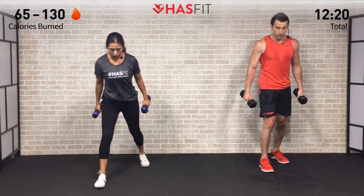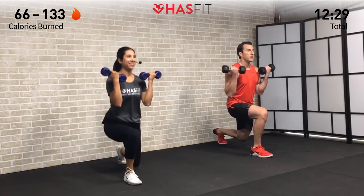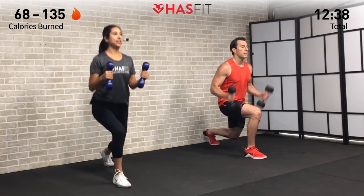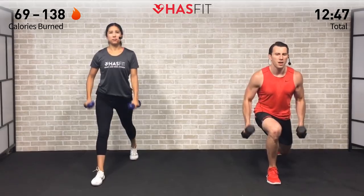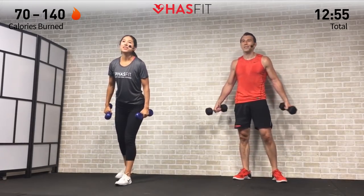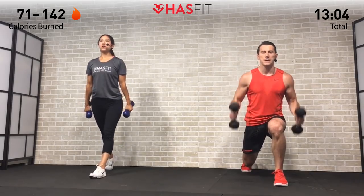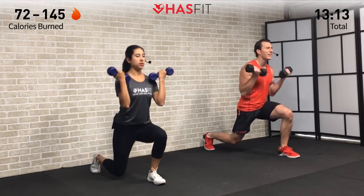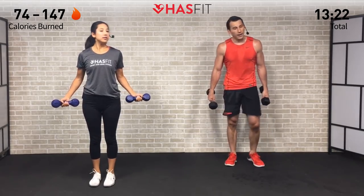We're doing two sets on each side, switching legs. Don't quit when it hurts — stop when you're done. Legs are burning, glutes are on fire! Three, two, one — break. All right, last set on this side. Keep good posture on that curl — make sure you're curling those pinkies in and squeezing your biceps. Three, two, one — break. That's three down, one to go.